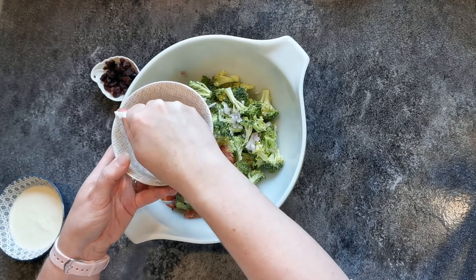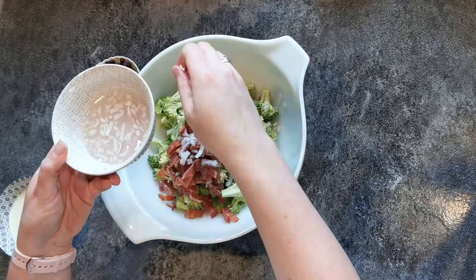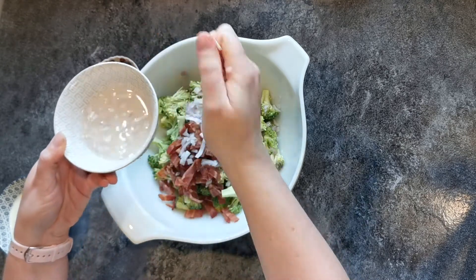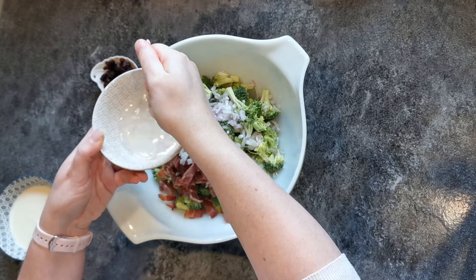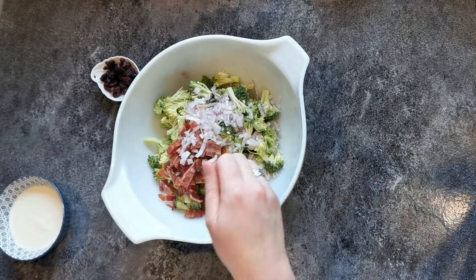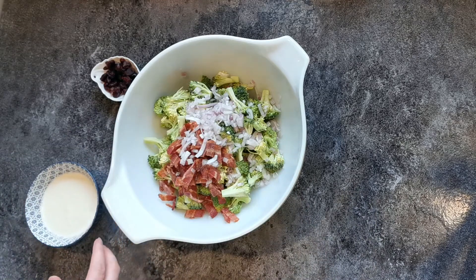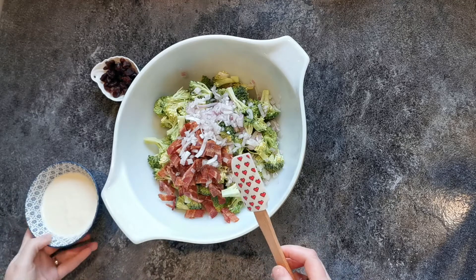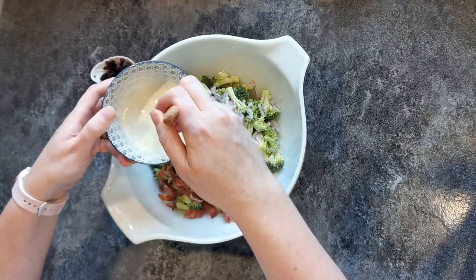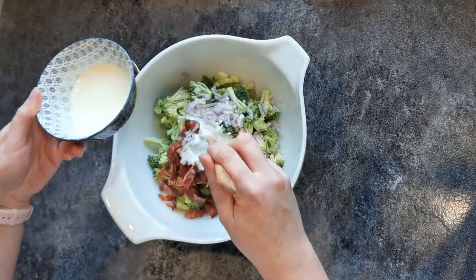Throw in as much shallot as you enjoy. If you don't like any sort of onion or allium, leave it out — it's all up to you. I find they add a crispness or freshness to anything broccoli related, kind of like adding green onions. Here we're going to throw in our sauce but not all at once, because sometimes things will give off a little more water or you just don't feel like that much sauce. I eyeball most of my measurements so sometimes it's a little off and that's okay.